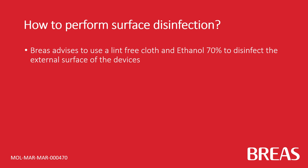Breas advises using a lint-free cloth and ethanol 70% to disinfect the external surface of the devices.